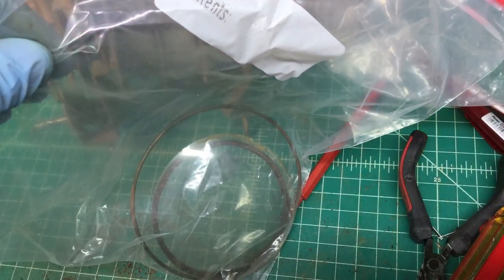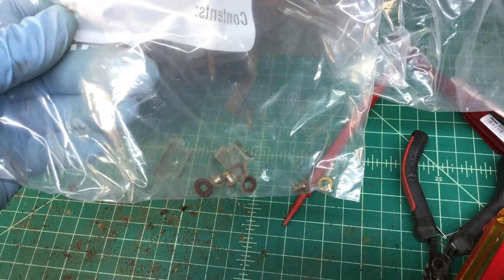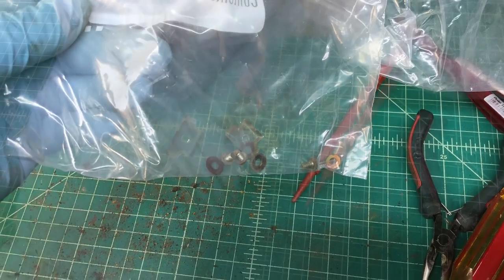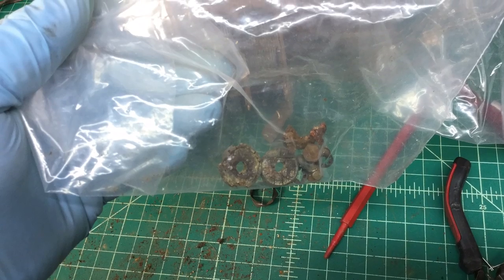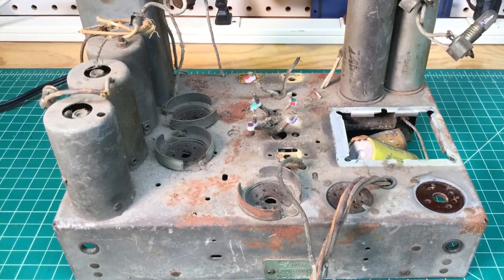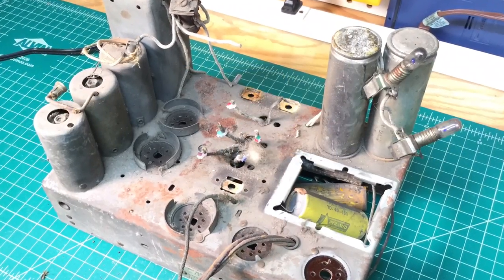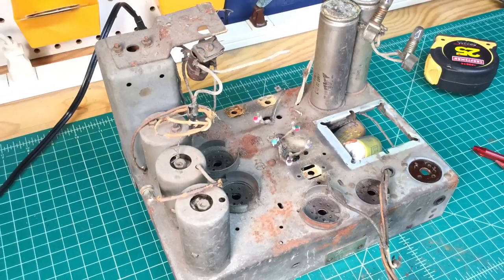That's kind of it — that's where I'm at at this point. Thanks for watching this quick video. Got the tuning condenser out, got things documented for the connection points, some great photos for future reference. I think we're all set here to get into that next step and do some deep cleaning and rust removal. Thanks again for watching.